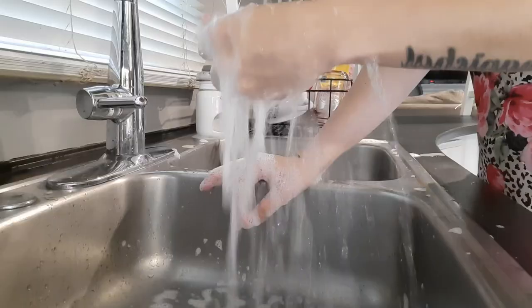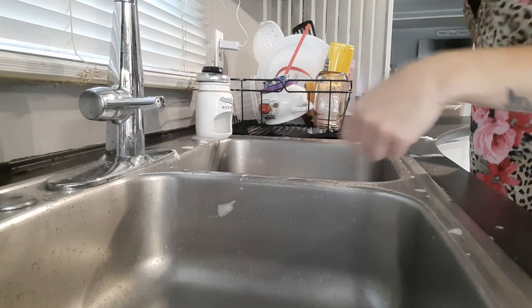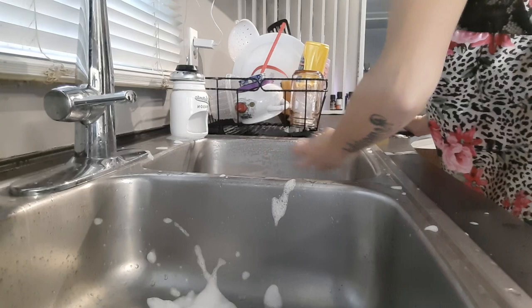Now it's time for my favorite part — I hate doing the dishes but I absolutely love cleaning out the sink afterwards, it's just very satisfying for some reason. Today we're going to use my Fabuloso, dilute it with some water, and use the little scrub brush to scrub these sinks clean.